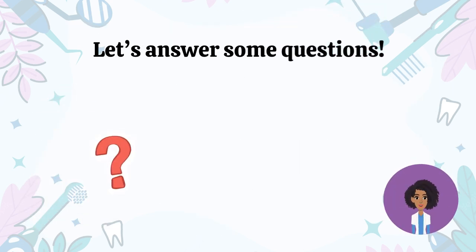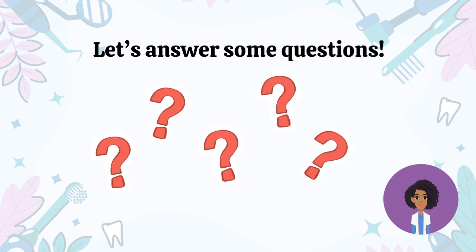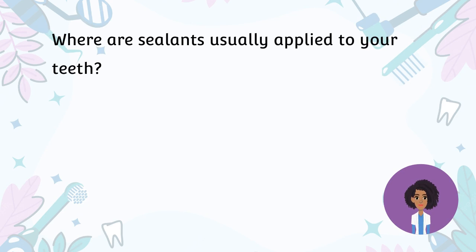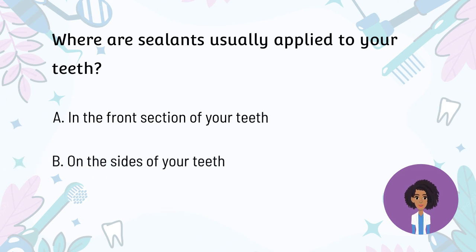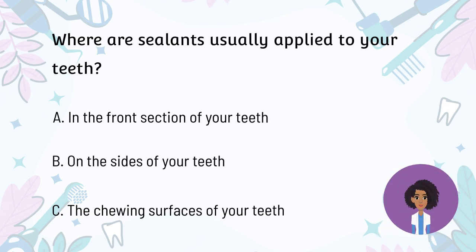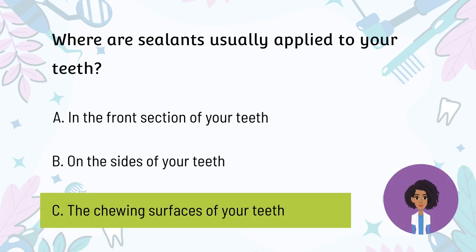Let's answer some questions. Where are sealants usually applied to your teeth? A. In the front section of your teeth. B. On the sides of your teeth. C. The chewing surfaces of your teeth. The answer is Letter C. Dental sealants are usually painted on the chewing surfaces of your teeth to protect them from cavities.